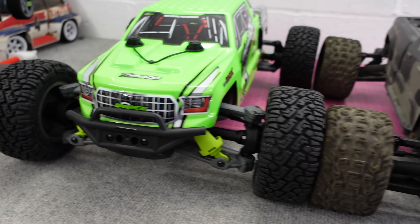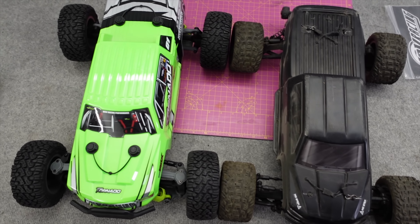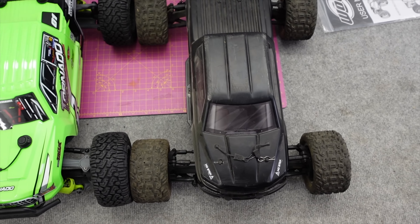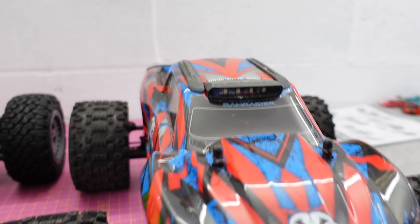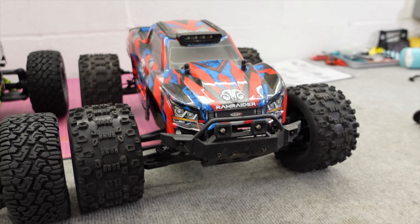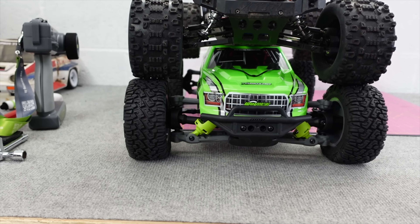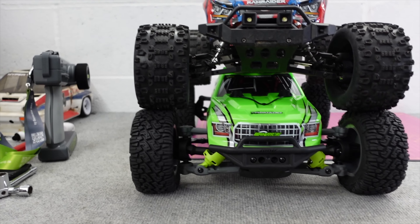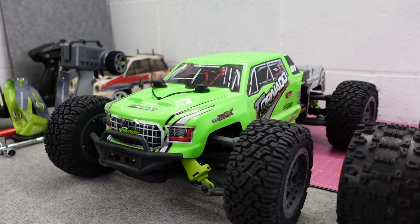Talking of scale — this says it's 1/9th scale. This is an Arrma Big Rock which is meant to be 1/10th scale, and as you can see they're pretty much the same size. This has got the longer wheelbase on it, so the Granite and stuff will be smaller. Here's an FTX Ram Raider which is probably your typical 1/10th scale — it's a little bit longer and a little bit wider. So you could call it a 1/9th scale or just a large 1/10th scale.